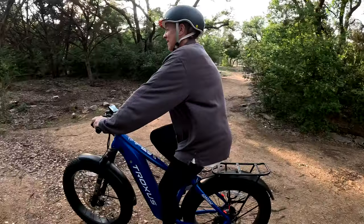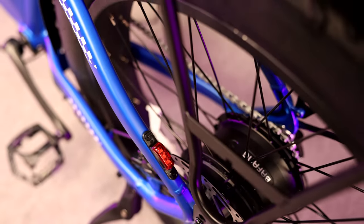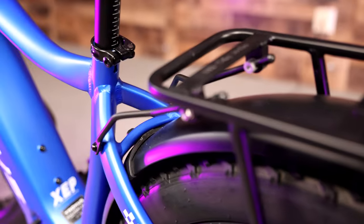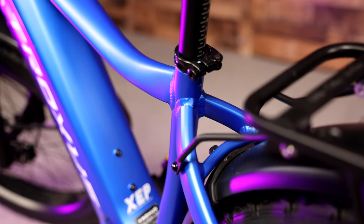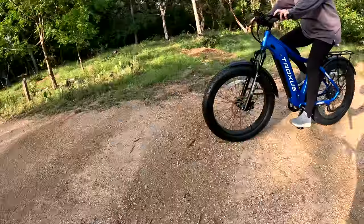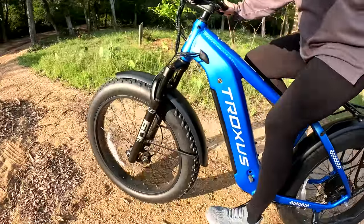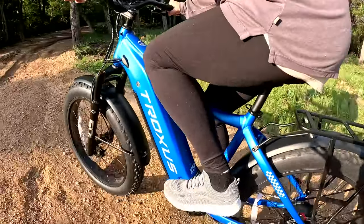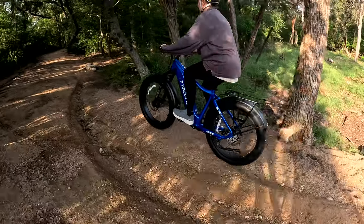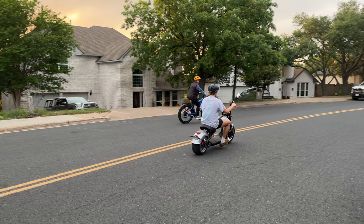I wouldn't call this a mountain bike. This is more of an urban bike. It's got a rack on the back, fenders, and I'd say it's more of a commuter bike — one you can ride around a park, over gravel trails, over curbs, through a little bit of grass, but I wouldn't try to do any serious mountain biking. That said, it actually is a blast. My entire family has enjoyed riding it for the last three weeks.